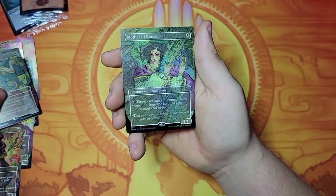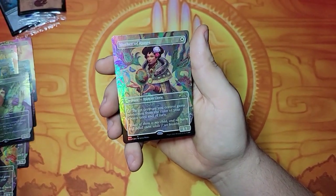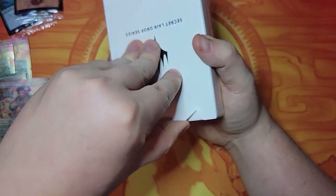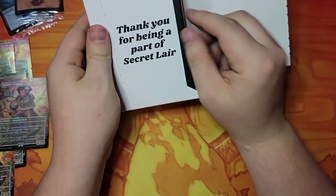I hope this third one looks really good. It actually doesn't look good — it's a non-foil. Interesting. I would say the first one looks the best in foil. Hopefully this is going to be my favorite. It is the Saturday Morning D&D set, which has big bubbly letters.